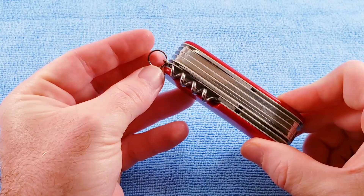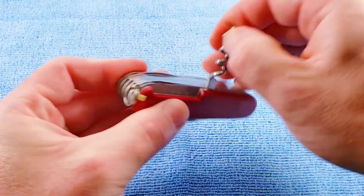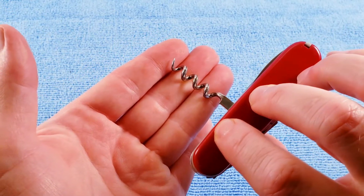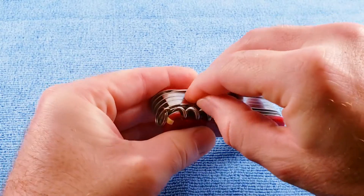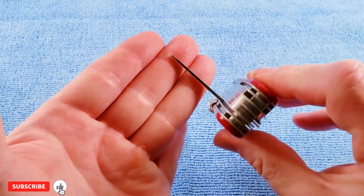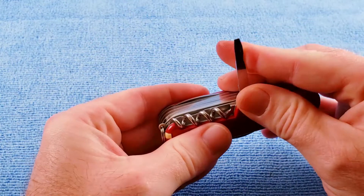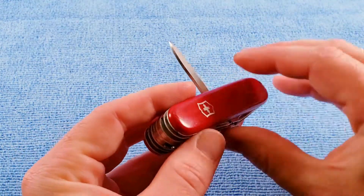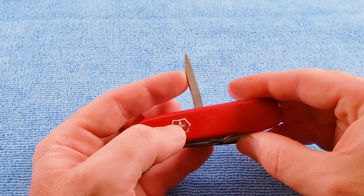We see on this model that we have the keyring in the pre-1991 location, and we get a four-turn floated corkscrew. We get the 1977 to 1985 pattern of precision screwdriver. And then we get the 1961 to 1986 pattern of reamer awl with the sharpened edge, but no sewing eye.